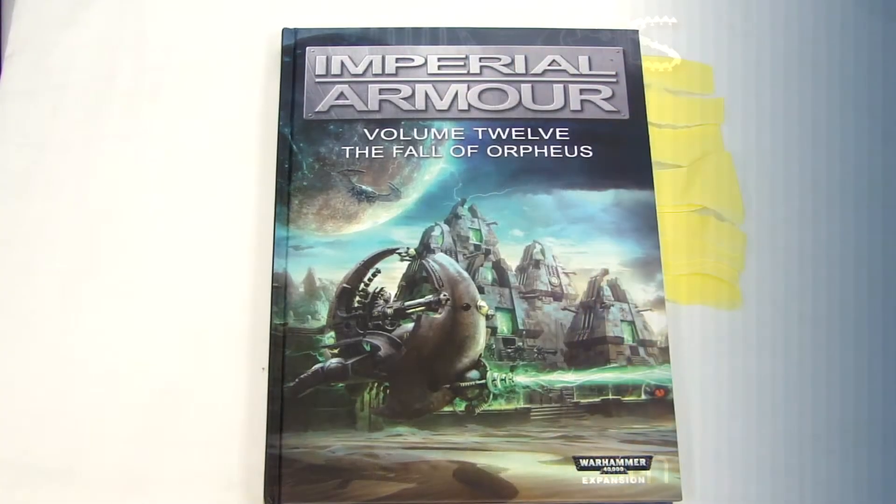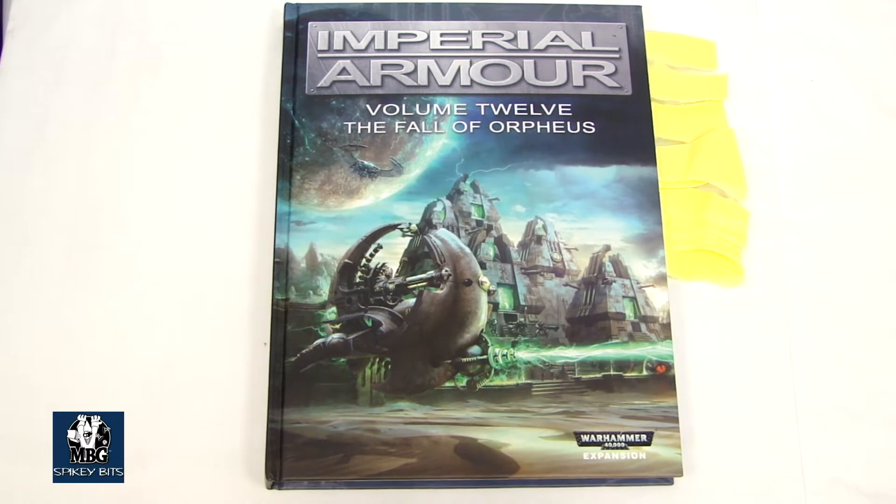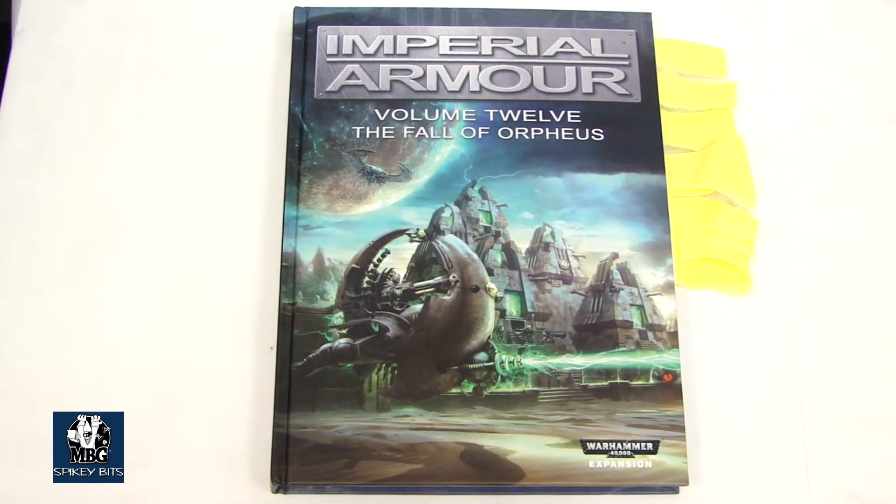Spiky Bits! Today we're taking a look at Imperial Armor 12, The Fall of Orpheus.